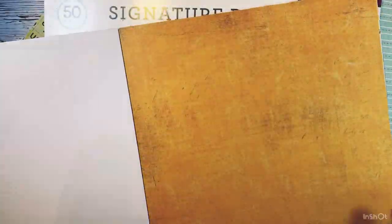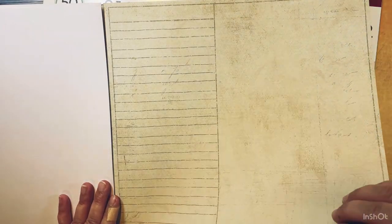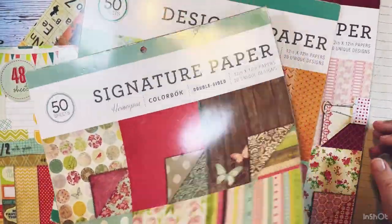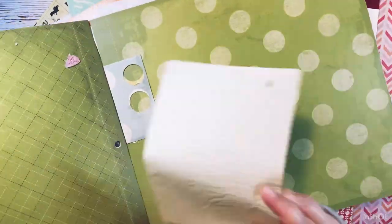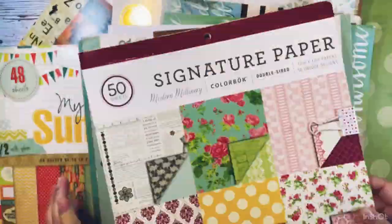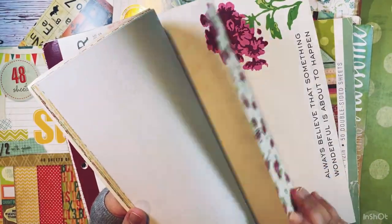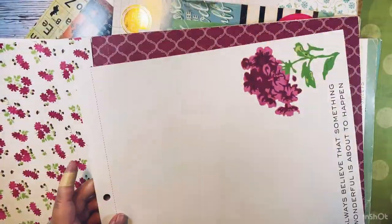I'm trying to stick to the color scheme but also keeping in mind what I'm going to use my journal for. Some people use journals for very personal intimate thoughts, some for memory keeping, some add more pictures, others more ephemera. In my case, I have three kids - soon to be four - so my journal is mostly going to be used for memory keeping for my kids and their stories, although I do sometimes journal about how I'm feeling.